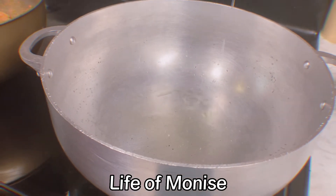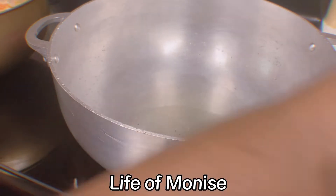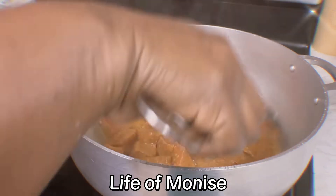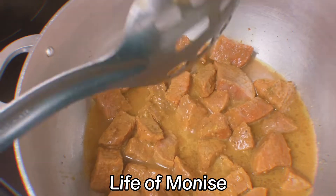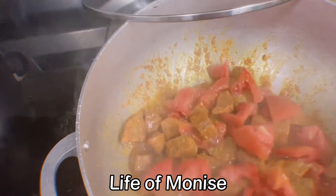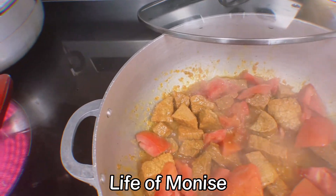Now this is my meat. I'm going to put about two tablespoons of oil, then add the meat and mix it. I'm going to cover it and let it cook. Don't forget to tell me why you're watching my video! I add a little bit of water, wash the bowl, cover it, and let it cook — I want my meat to be soft.